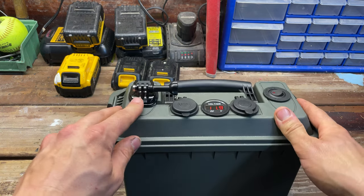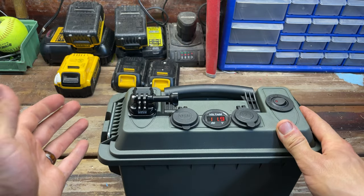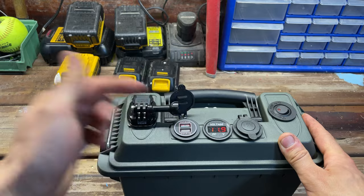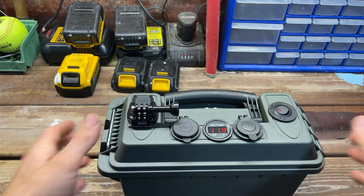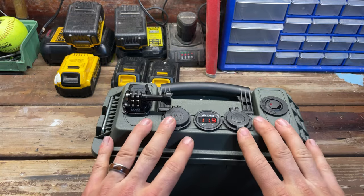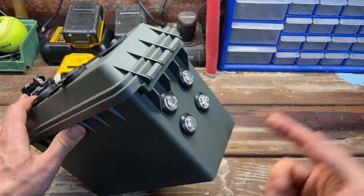The lights on the front are just little penny lights — fairly cheap, anywhere from $7 to $10 for a pack. I also mounted a GoPro mount so that when I go fishing I can put my GoPro on here and film myself while charging it. Overall, very simple on the outside — I just had to drill some holes and put everything in.